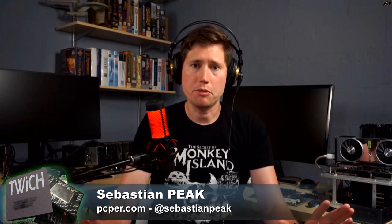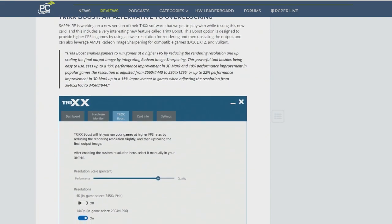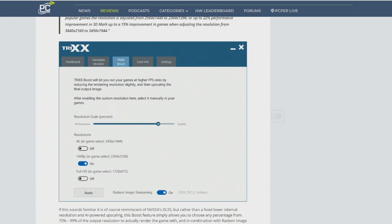One last thing — this is something exclusive to Sapphire. Their software application — I typically ignore vendor-specific software and use MSI Afterburner; for NVIDIA cards I use EVGA's Precision X1 — but the TRIXX (T-R-I-X-X) is the name of Sapphire's utility. In the past it's been rather loud visually, but they've toned it way down. It kind of looks like a Windows 10 settings window now — very flat design. But a very interesting feature is hidden in there: it's called TRIXX Boost.